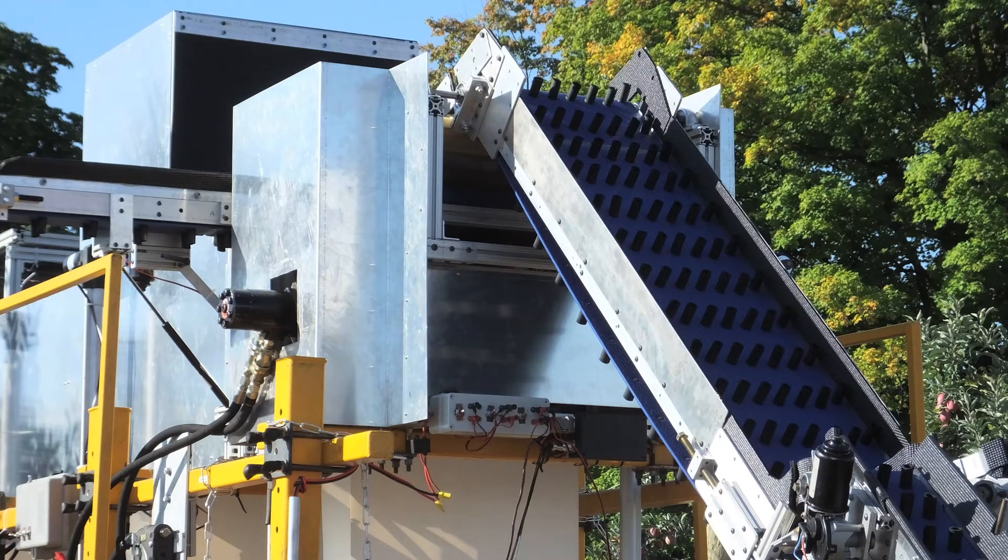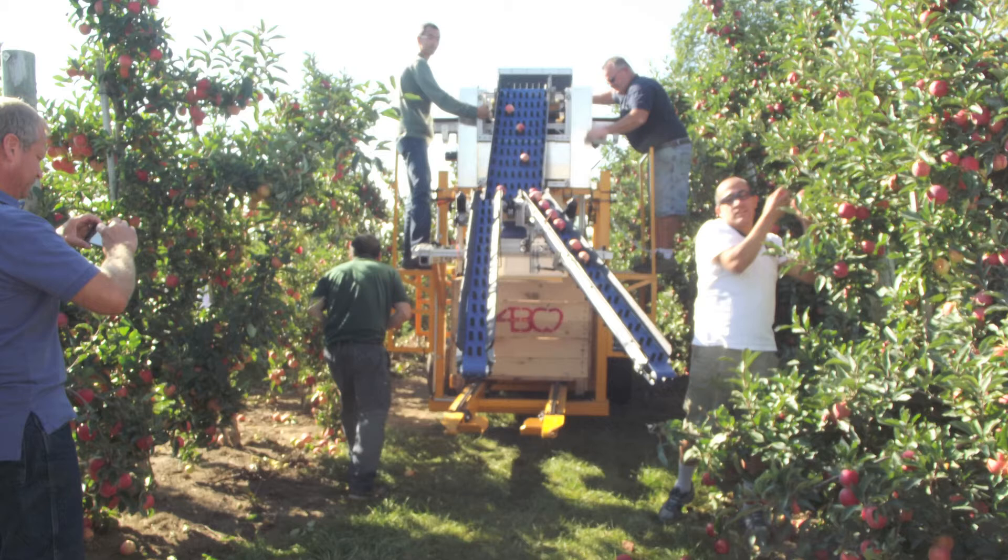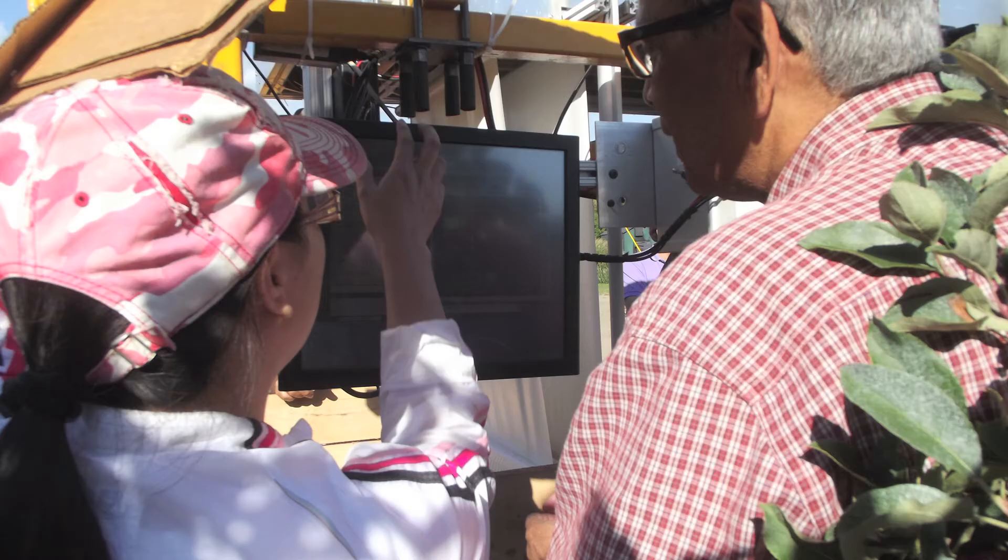To do that, cost, ease of use, and functionality are our primary concerns in the design of this system. The system you see here is fully automated, using a computer vision system to perform the sorting. We take about 15 to 20 images of each apple, and then the computer analyzes and decides what grade the apple needs to go.